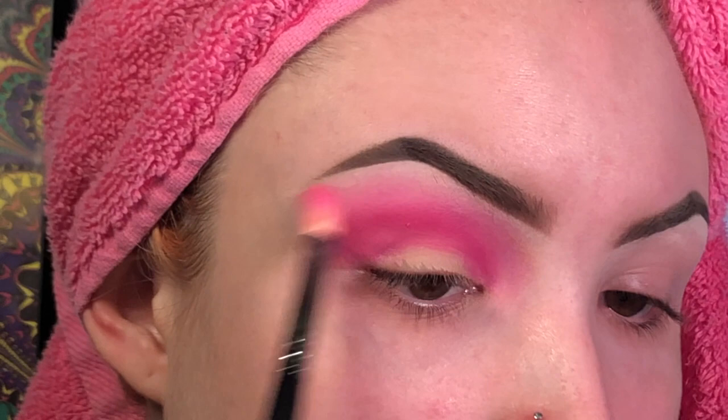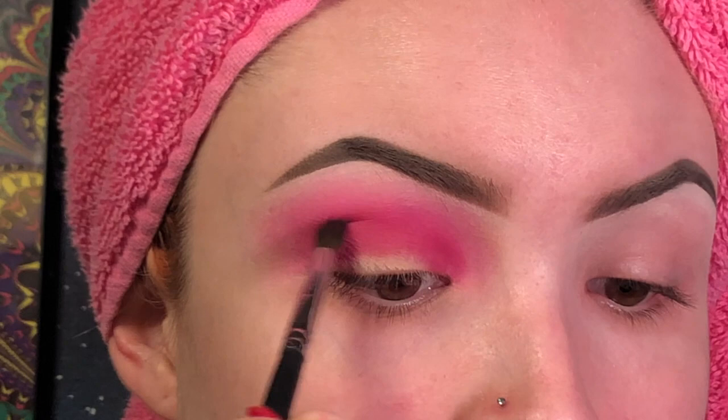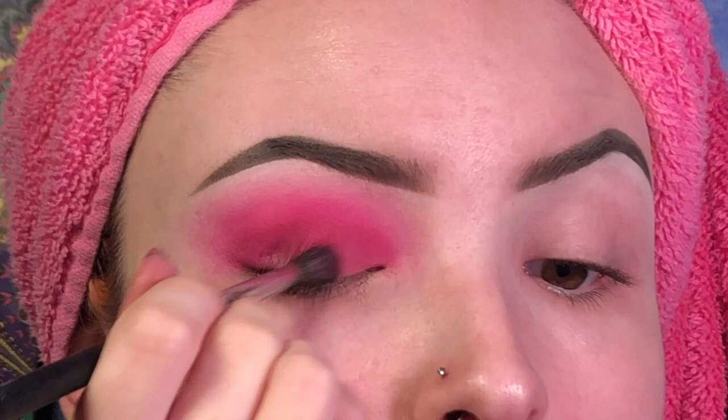Now I'm going to pack a little bit of Love That from the James Charles palette with an M506 brush, deepest in my crease. Going to pick up Skip on that same brush to help blend them together.